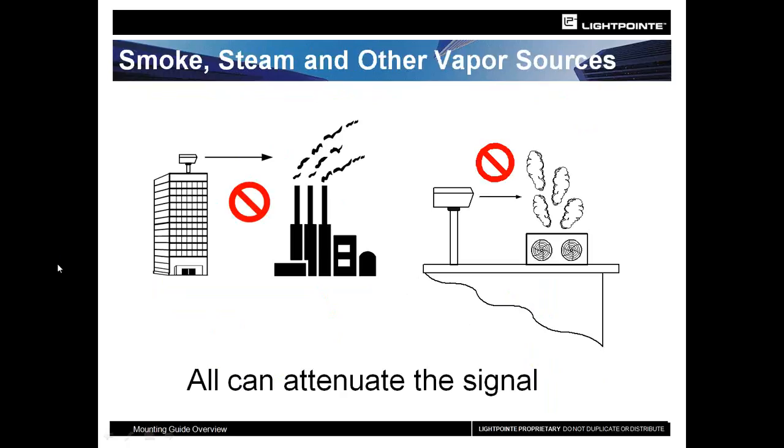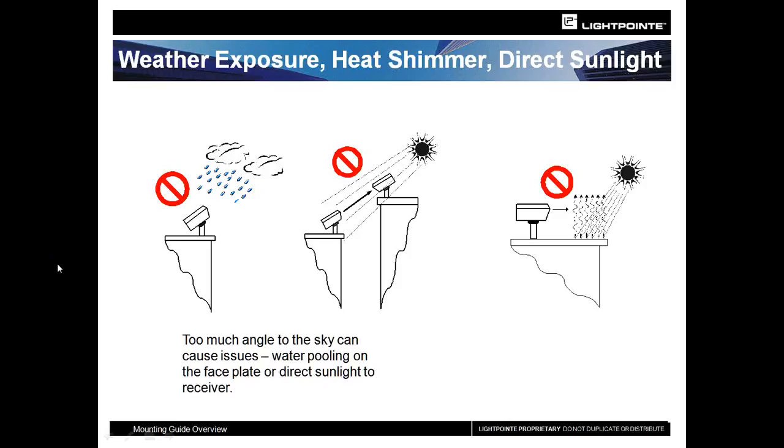We are a true line-of-sight product — anything that will block it or cause interference is attenuation to the signal. That can be smoke, fog, or steam coming off equipment on the roof. The units themselves are outdoor rated and designed for all outdoor applications. However, you want to make sure your angles are such that you're not getting too much direct rain pooling on the faceplate, and you want to make sure you're not getting direct sun on the face of the unit, as it will cause it to go into an overload state. The lower you are to a roof, the greater the chances of getting heat shimmer or scintillation that can disperse the beam.